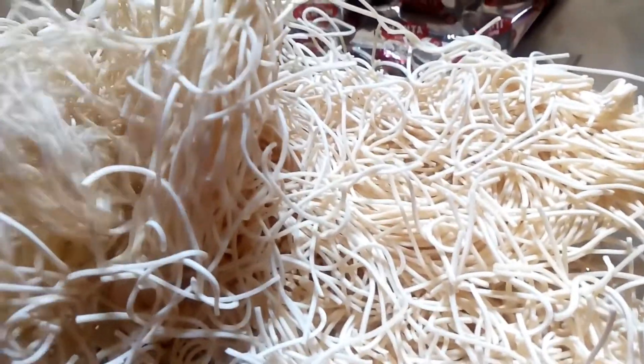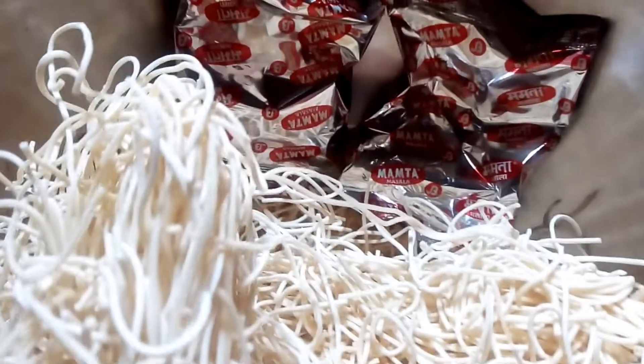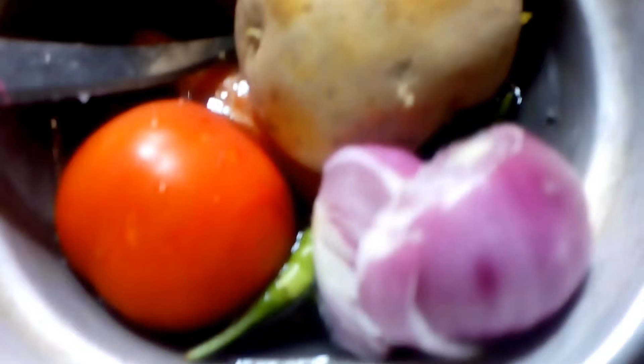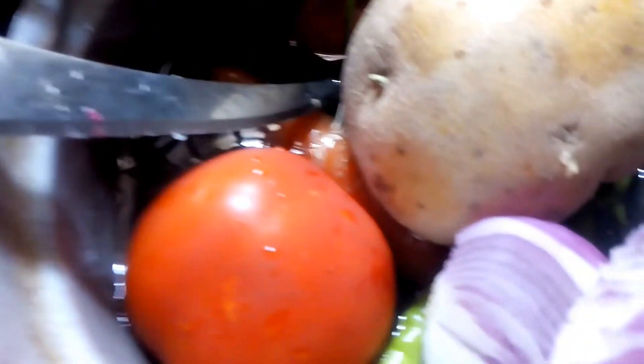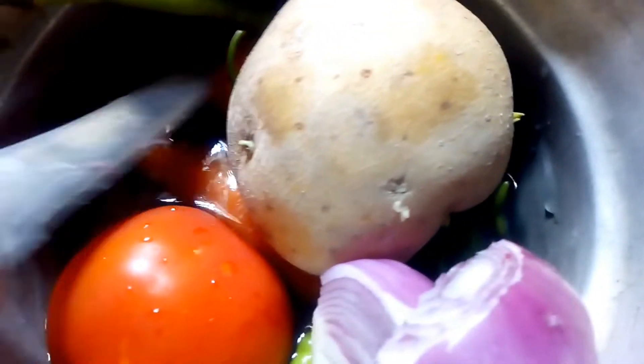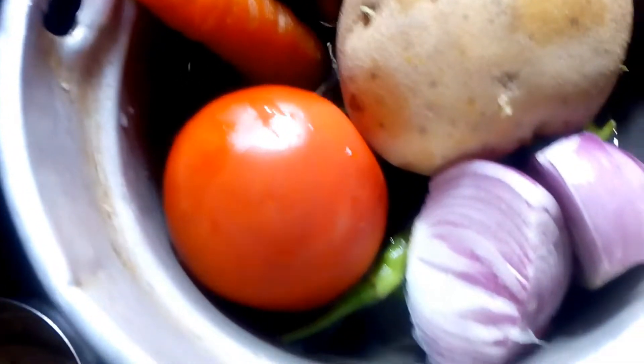We have 2 charas, and we will add 2 charas — 1 charas, then 1 charas, then 1 charas. We will cut the oil and cut the oil into the pan.